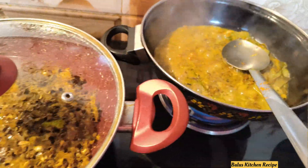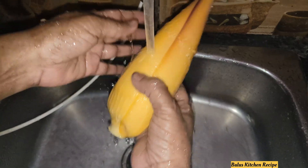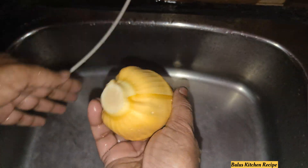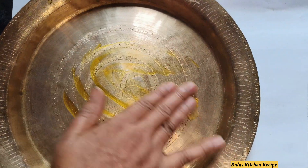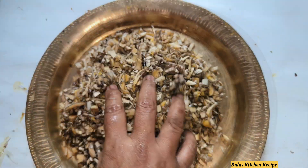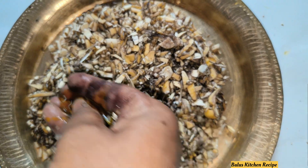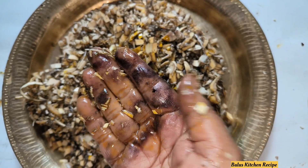Namaskar. We are going to make our food and we will have our food. We will have our food in the cold area. This is the only way to make the world.